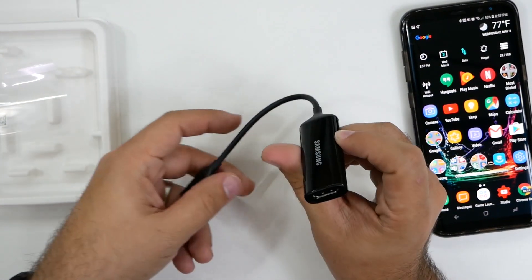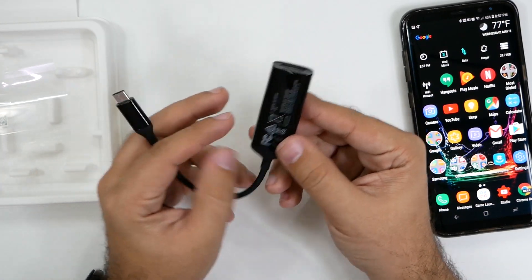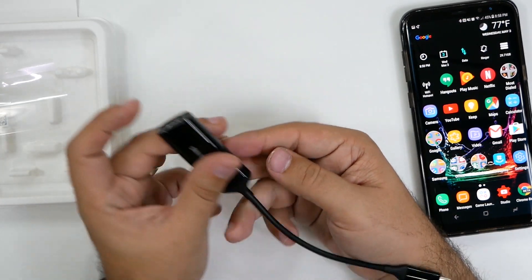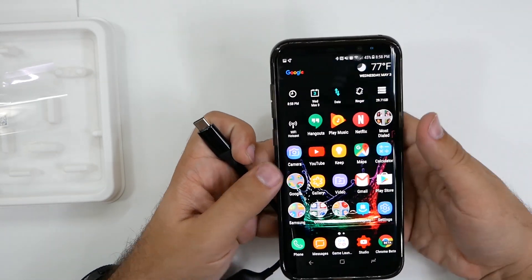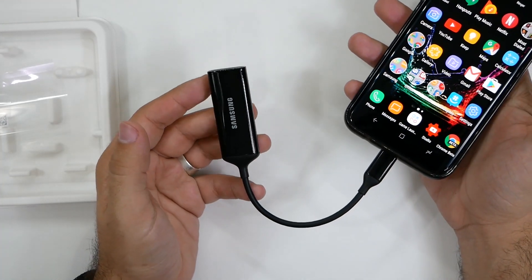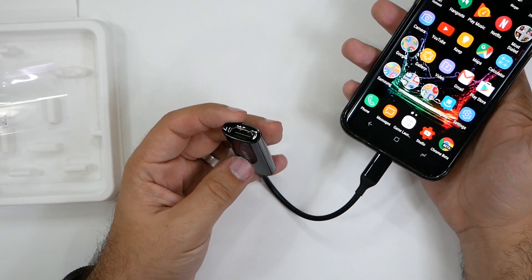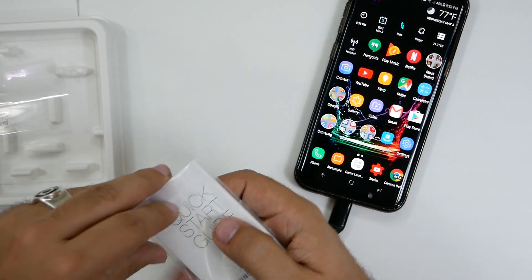The one thing I am curious about that our cable could not do is our cable made it so you could not charge the device while you're mirroring. And it looks like this is the same — I don't think it'll get power from the HDMI, so if that is true, that kind of sucks because we can't charge it while connected. That was a benefit of MHL, which was an older technology from back in the day that unfortunately Samsung hasn't supported for a while, so it looks like this one might do the same where it cannot charge through.